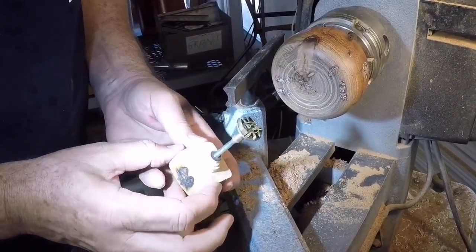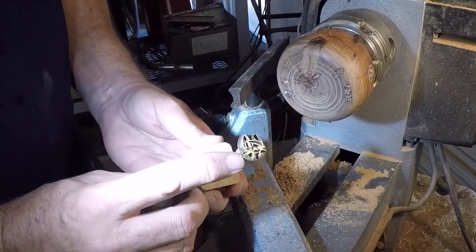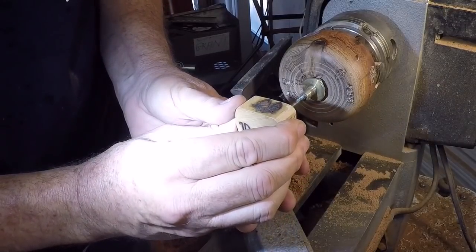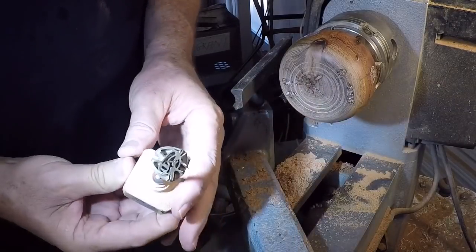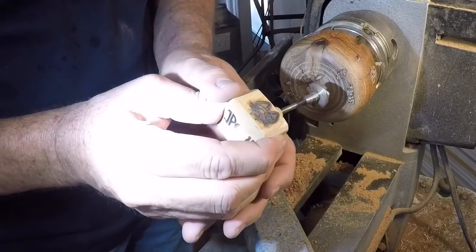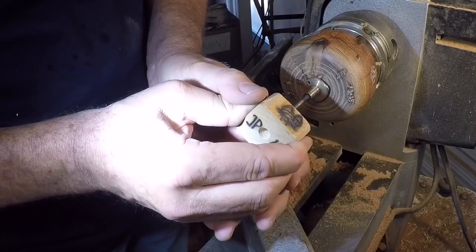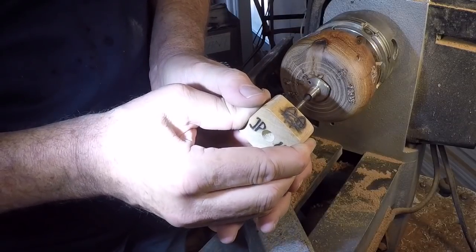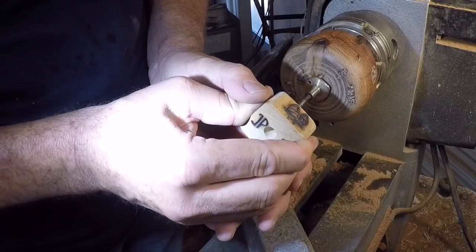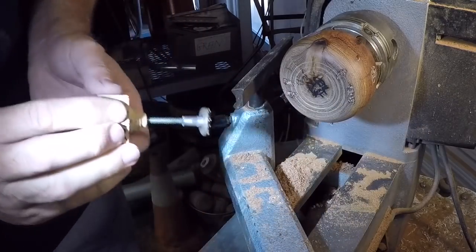The last step is to apply my brand — this one made for me by Gary Scurlock of Scully Wood and Metal. I heat this thing with a propane torch for about 35 seconds, which seems to give me the right heat for the brass. Then I just kind of roll it back and forth very carefully to pick up all the details. Oh, that's a good one — very happy.